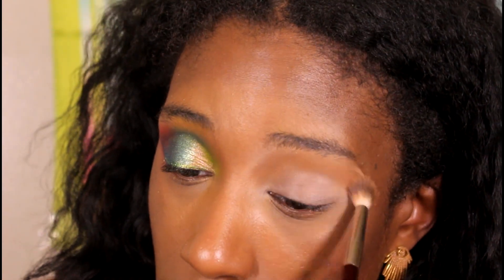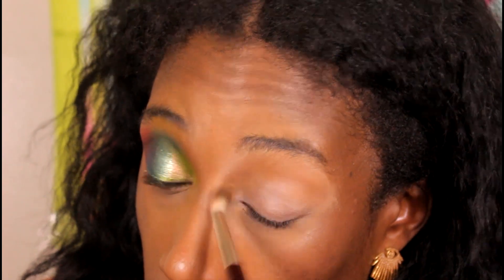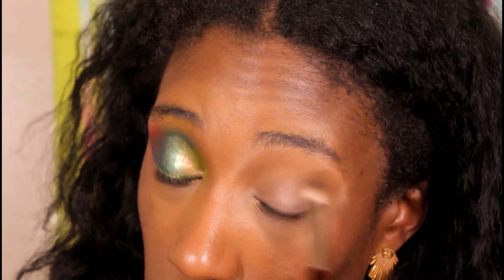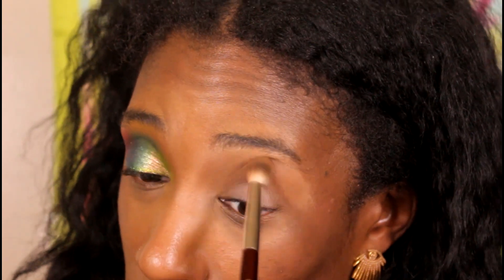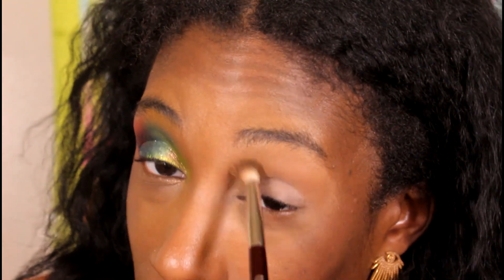I do feel like I might have mixed up a couple of shimmers on the lid, so we'll have to see how that turns out. These were the steps I took and they were a lot. But if you have these palettes and you want to recreate this look, I want to make sure you saw what I did in order to achieve what I got — because I'm not gonna front, the look was fire. It took me a while to make it, but it was fire.